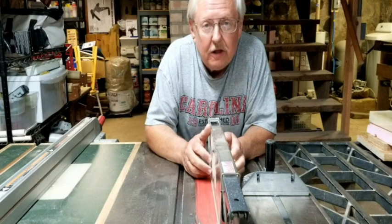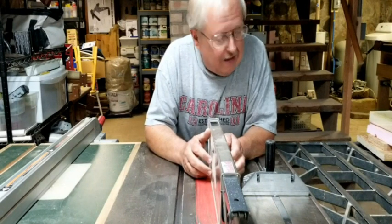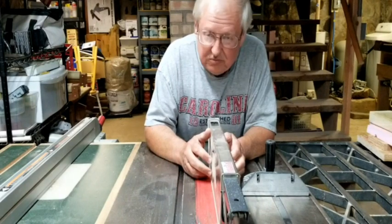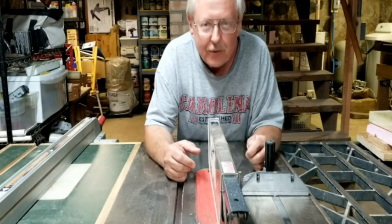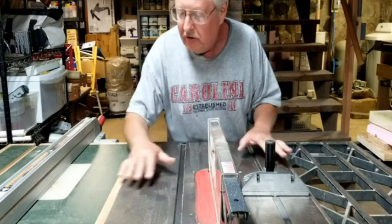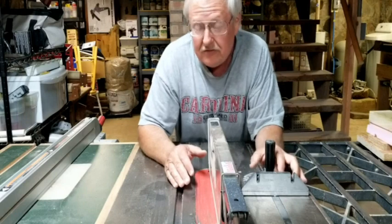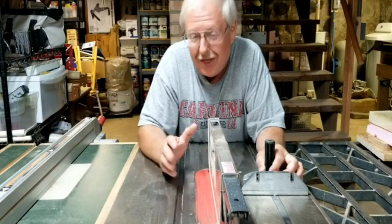I cut some material using the dust collection system — I cut some OSB board, some dimensional lumber, and some foam just to see what would happen. It kept everything off the floor and the table is fairly clean. Looks like fairly successful compared to what I had before, which was nothing.